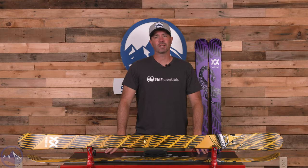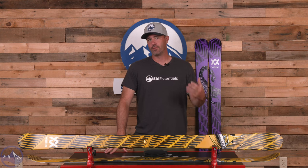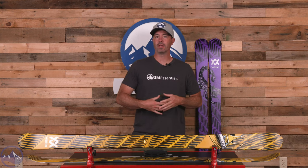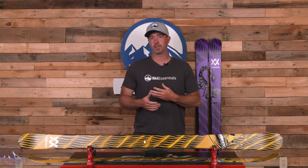Hey skiers, it's Bob with SkiEssentials.com. Welcome to our 2024 ski test. We've got a Volkl Revolt 86 for you today — a really interesting blend of lightweight, energy, all-mountain, and park performance.